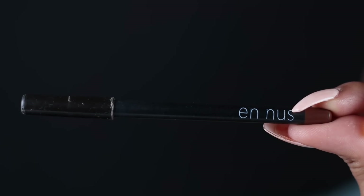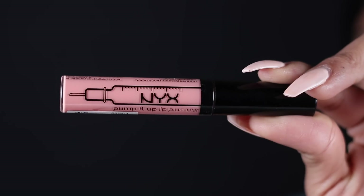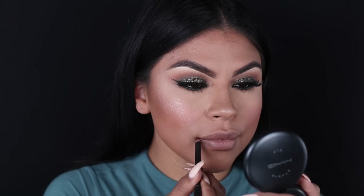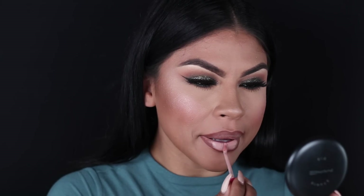To finish off the look, I'm going to pair it with a nude lip. I'm using Cocoa Lip Liner by Inouze and Jeffree Star's I'm Nude Liquid Lipstick. But I want the look to be glossier than matte, so I'm also going to use NYX Pump It Up Lip Plumper in the color Chem.